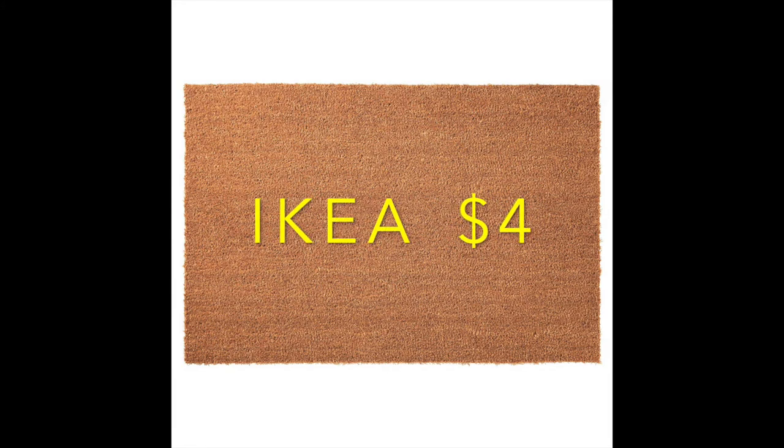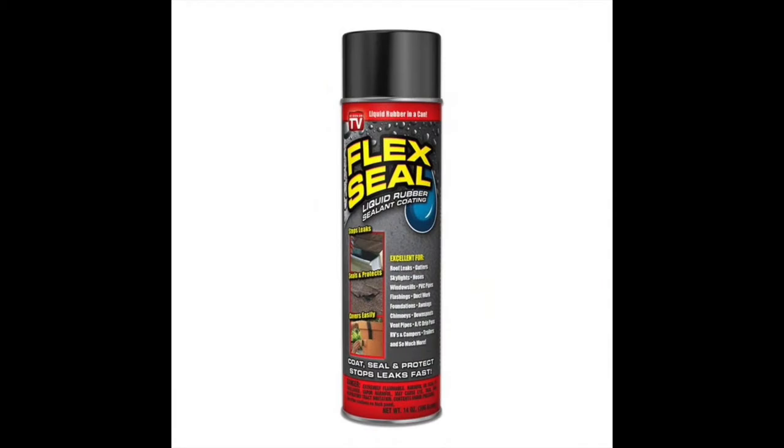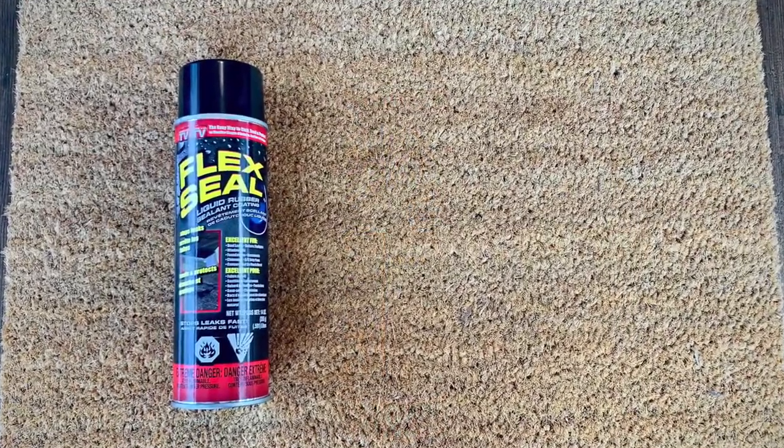Number five: for your materials, get your blank mat from Ikea. They're only four dollars for the 16 by 24 inch size, and use black Flex Seal Spray. It's so easy to use, it only takes an hour to dry, and it won't slide under the design like a brush will. Use two coats and wait for them both to dry completely before you take off your stencil.